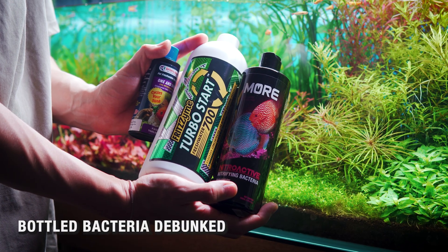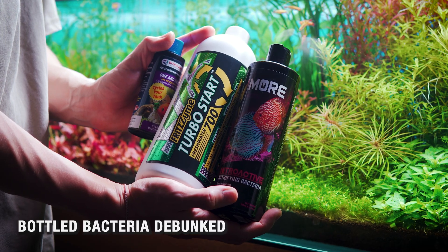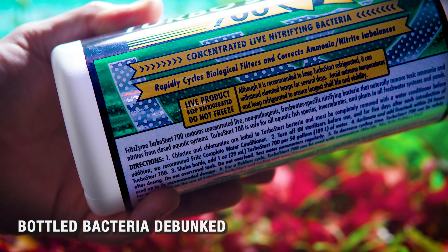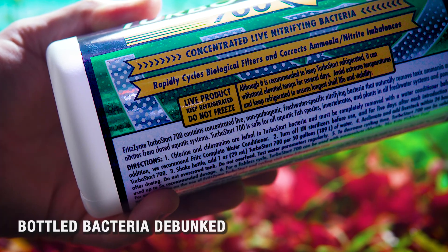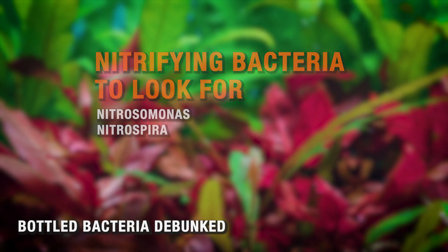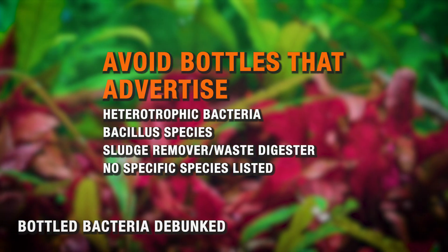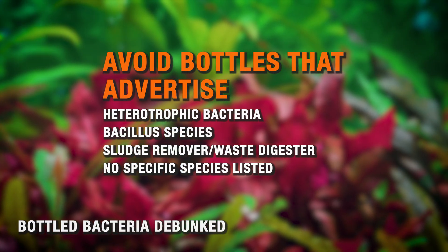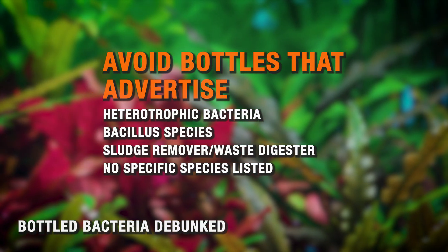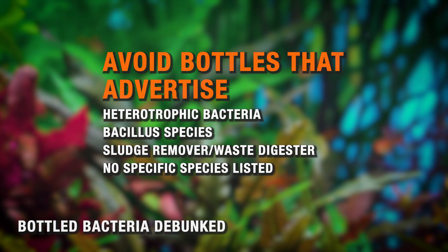There are a ton of myths and marketing BS about bottled bacteria in this hobby. Does bottled bacteria actually do anything? Yes, but many varieties don't do what you think. They only work if the bottle contains the real nitrifying bacteria needed for a long-term biological filter. Those bacteria are called nitrosomonas and nitrospira — these are the strong armies we discussed earlier. Many cheaper products use fast-growing heterotrophic bacteria that quickly remove ammonia for a few days but then die off when there's nothing left for them to eat. These are poorly trained mercenaries and they won't protect your aquarium for more than a few days — your tank appears cycled until it crashes and fish die. That's not cycling; that's covering up a problem with a short-term unsustainable solution.